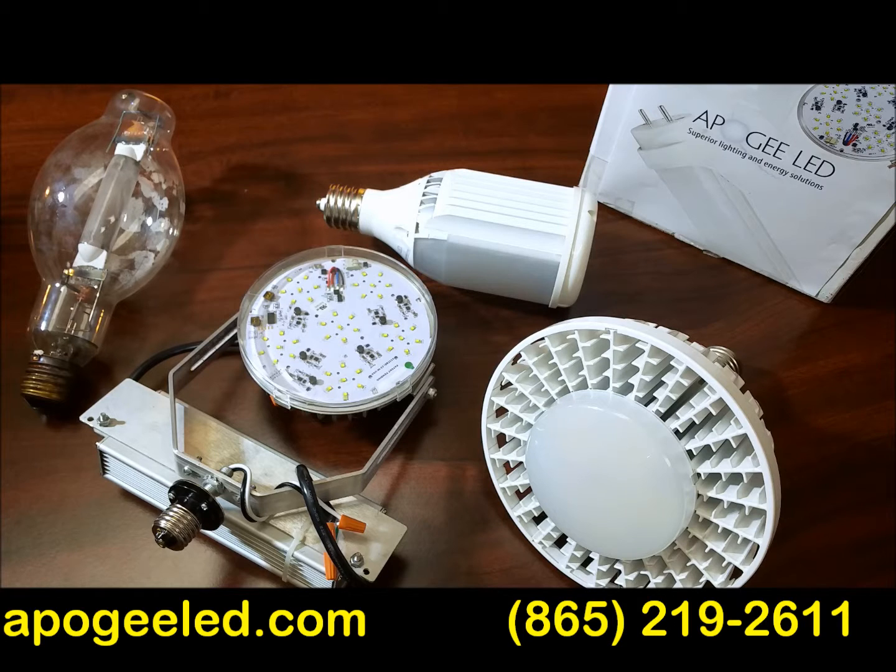So just wanted to lay this out for you here real quick. ApogeeLED.com — if you've got questions, we've got the answers. Give us a shout today.